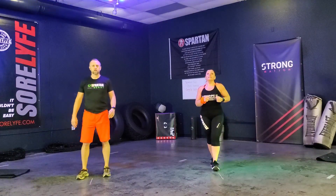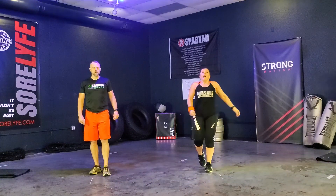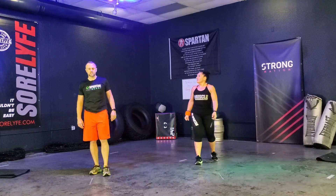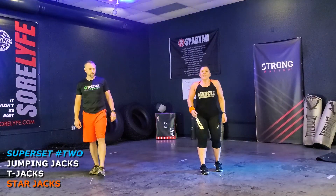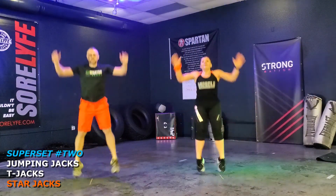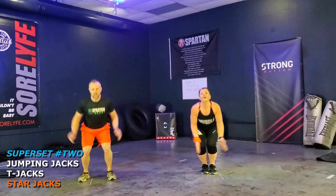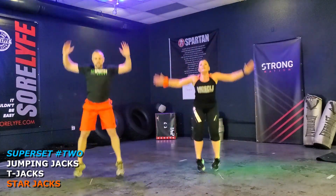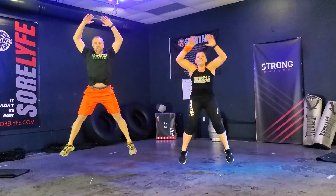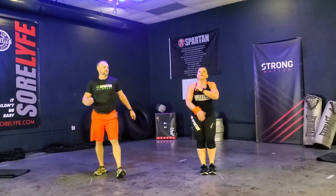We're getting that lower body warm and worked out, getting that upper body warm and worked out. And star jacks — we've got star jacks coming up. Ready? Let's go. One, two, three, four, five, six, seven, eight, nine, ten, eleven, twelve. Good. Not too bad.